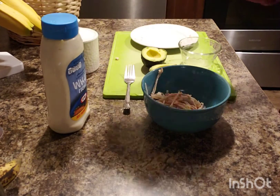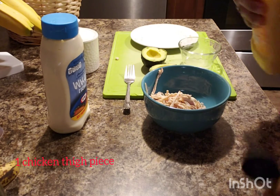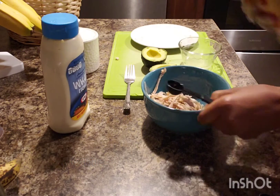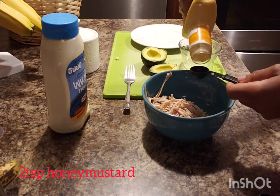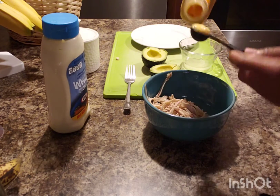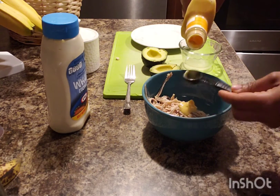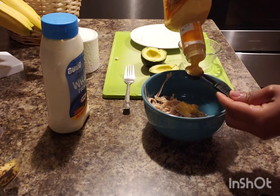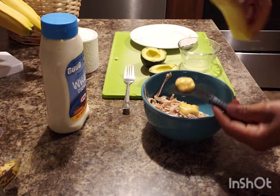I'll add two teaspoons of mustard. The mustard doesn't want to come out — okay, there you are. That's one teaspoon, and that's another teaspoon.